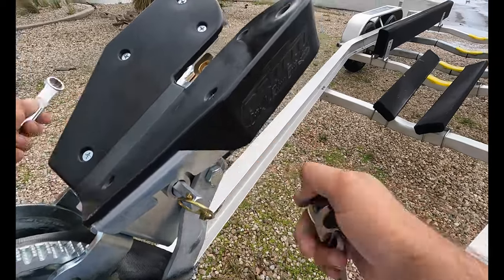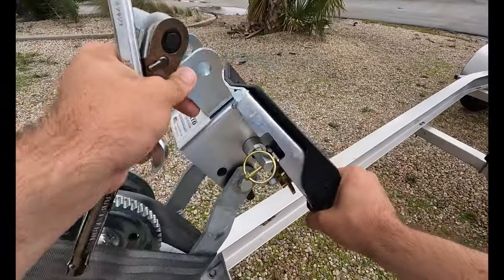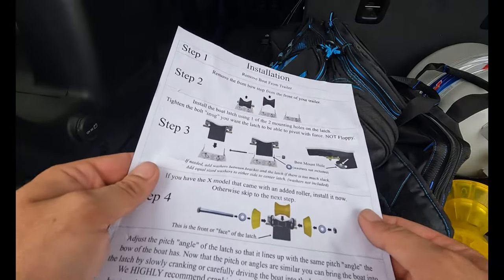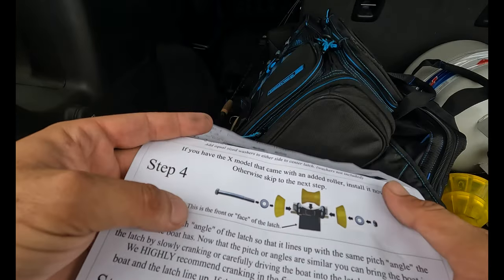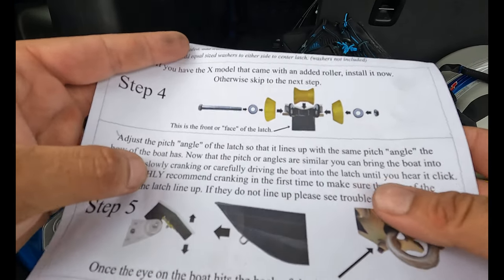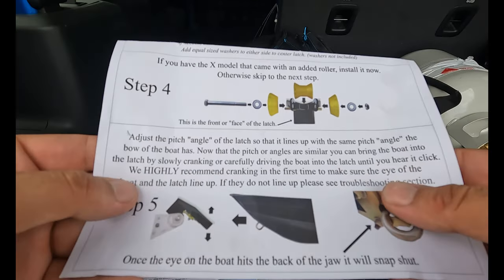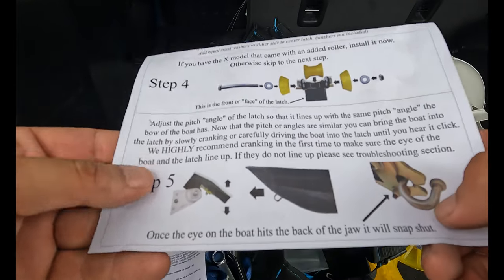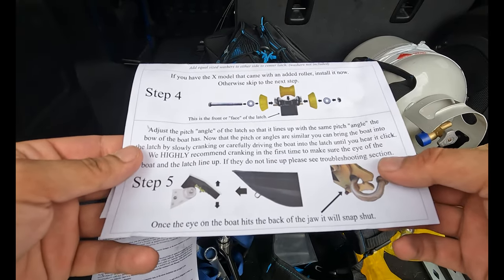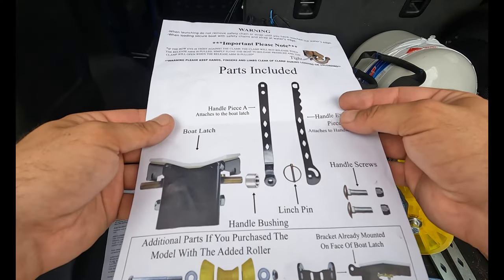This is a Magic Tilt trailer — I forget the model, but if you have a Magic Tilt for a 21-foot boat I'm sure it'll probably be similar. We want this to have a little bit of movement in it, I believe — I'll double check the instructions. Then we add the roller. The instructions say to adjust the pitch angle of the latch so it lines up at the same pitch angle the bow of the boat has. Once the pitch angles are similar you can bring the boat into the latch by slowly cranking or carefully driving it in until you hear a click. I'm going to leave it a little loose so that once it's on the boat I can tighten it up to the perfect pitch. Once the eye of the boat hits the back of the jaw it will snap shut.